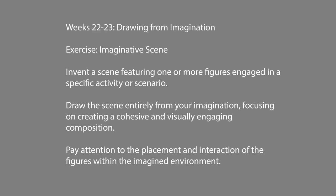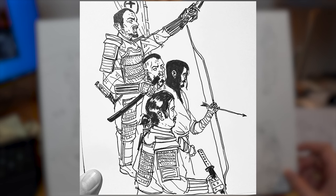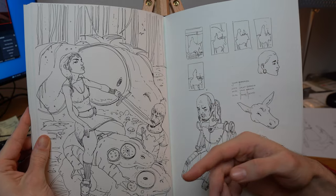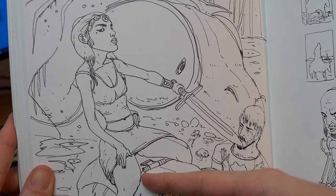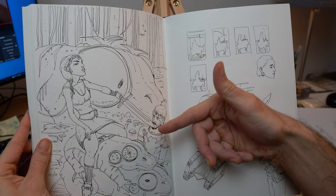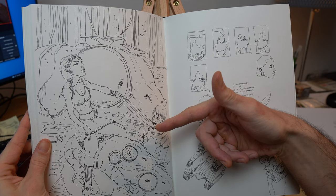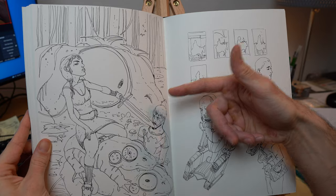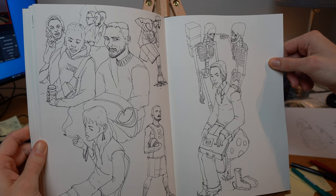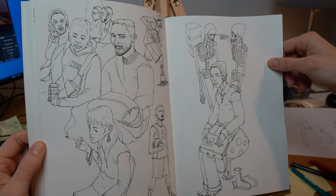Exercise number two is to invent a scene featuring many figures doing some activity and draw a full scene by imagination, focusing on a visually engaging composition. Don't expect anything crazy from yourself — just let yourself go. You'll see what you still need to work on: figures, legs, perspective, shapes. Focus on doing visually engaging, interesting stories because it's much easier to have fun and keep drawing continuously that way.